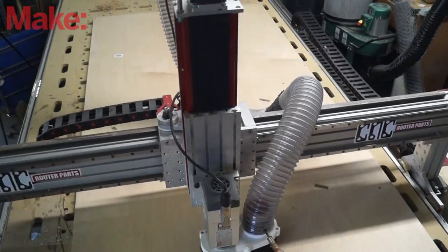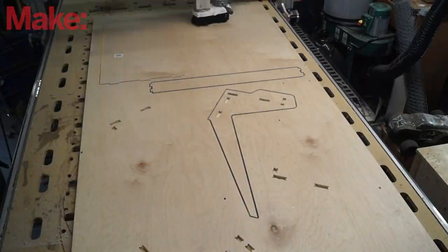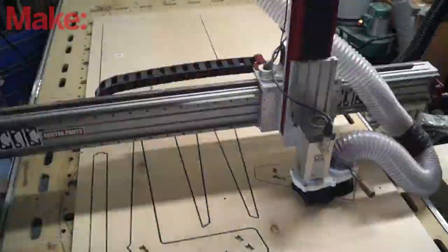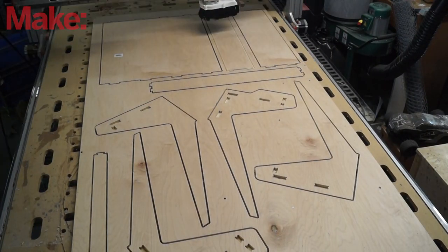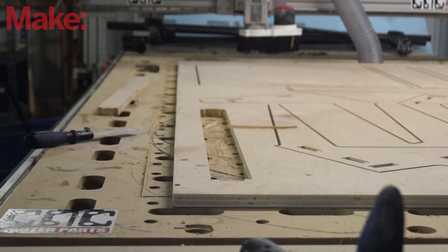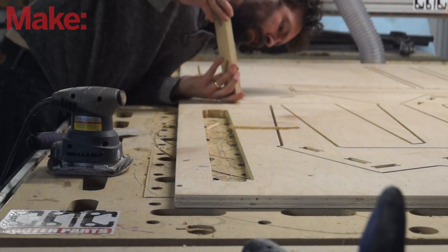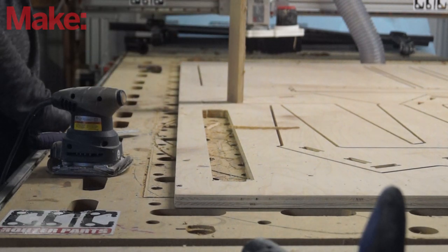First I cleaned out my pocket holes where everything was going to fit together, and then I cut the shapes. Nothing went wrong, which is pretty amazing for how clueless I am sometimes. I was very eager to try out this fit, so I plopped a piece out, cleaned up the very end of it real quick, and shoved it in place. At this point I was so excited I could sing.